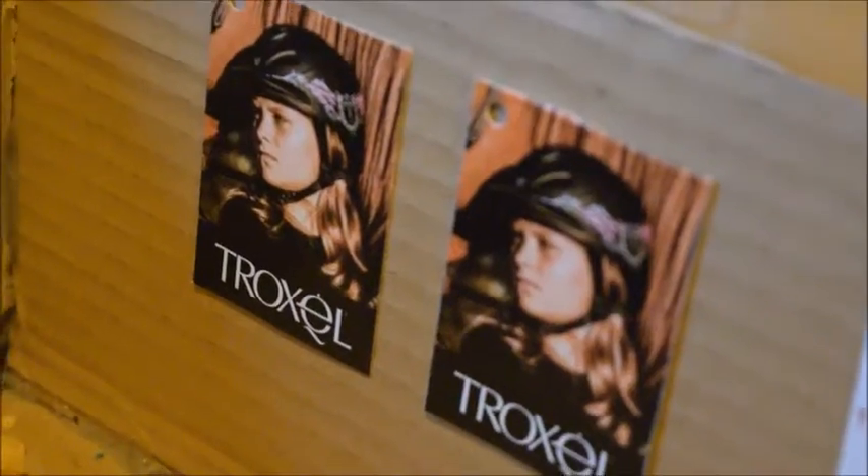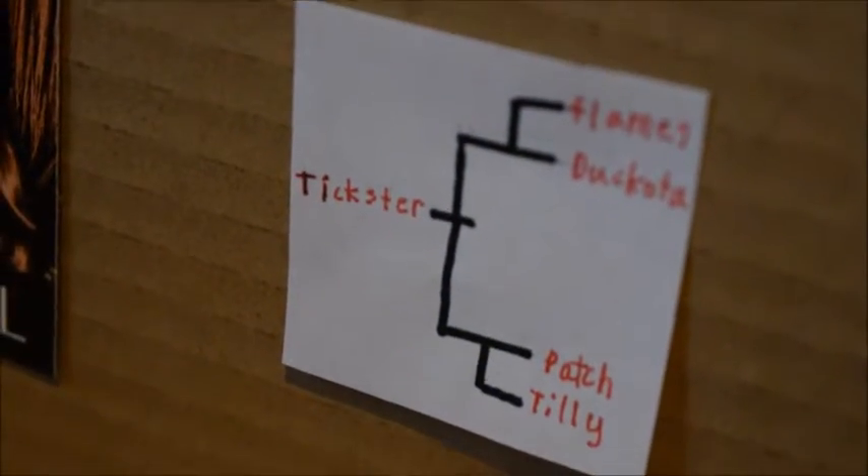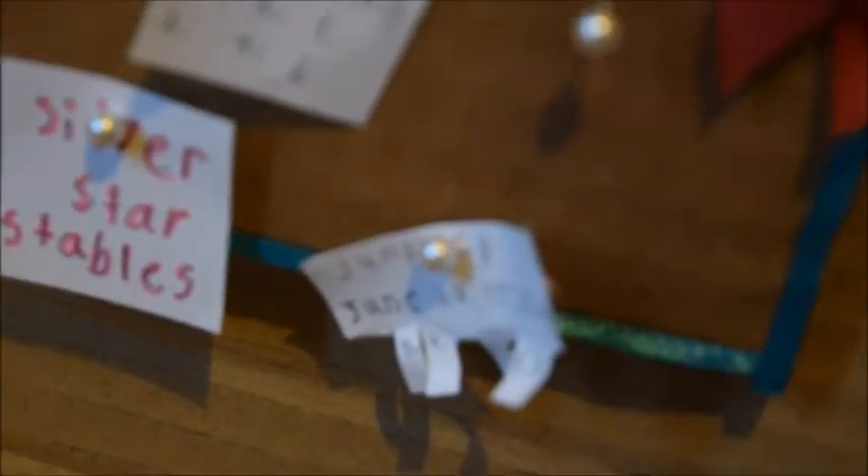Down from Princess's stall is this room where we normally store our hay. On the wall here we just have some posters. This is just a chart that shows Trickster's ancestors — his father, his mother, his grandmother, and his grandfather. Over from that is a bulletin board — it just has a barrel racing sign-up, a Silver Star Stables sign, and a jumping sign-up, and there's just a big bow on it.